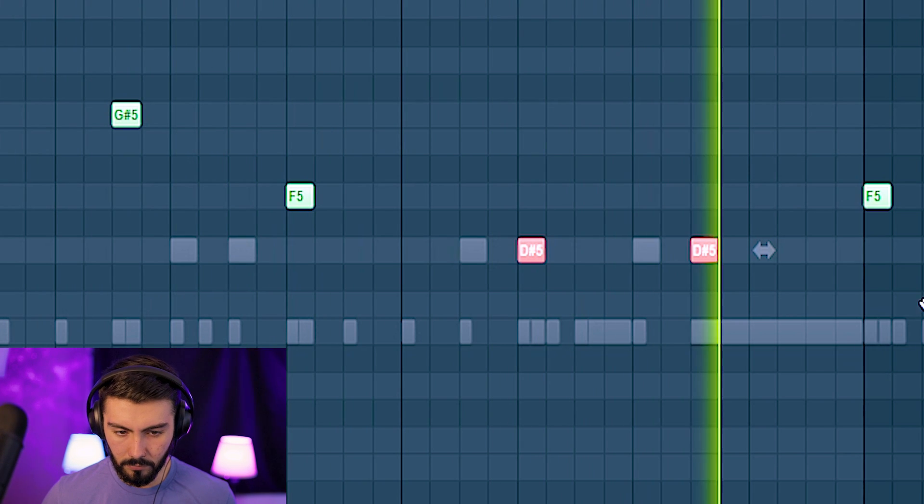Maybe just D sharp. Perfect. Nailed it. First try.